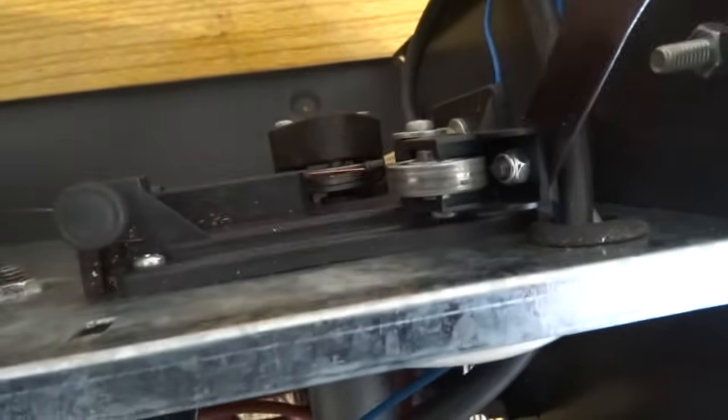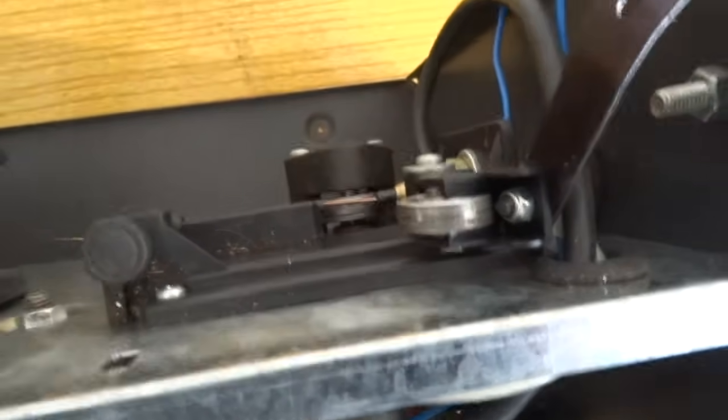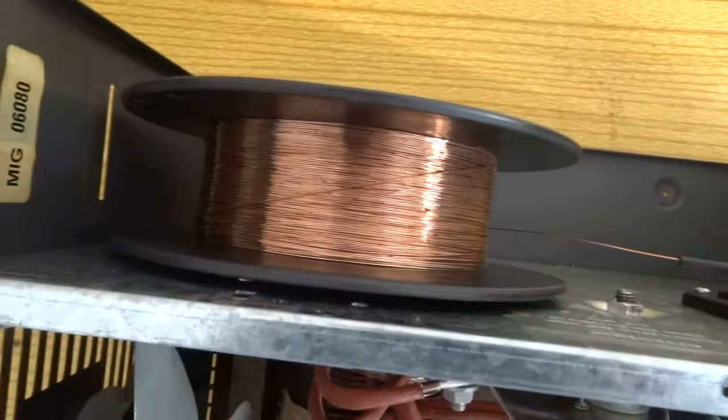The wire feed wheel can go blunt — they usually have little teeth on them that grip and pull the wire through, but if they go blunt it won't pull, it'll just spin. The wire here is a bit rusty as well, which makes it harder for the wire to go through.